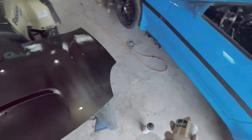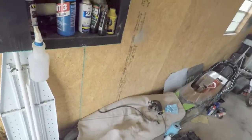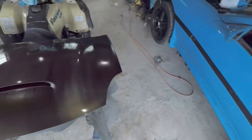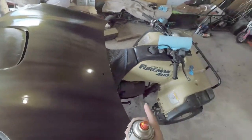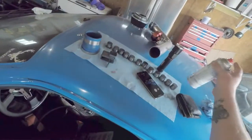Maybe it doesn't help being on a darker color, but we're going to let that dry and I'll probably go through and wet sand it. We'll just see what happens — trial and error. It's all for fun.